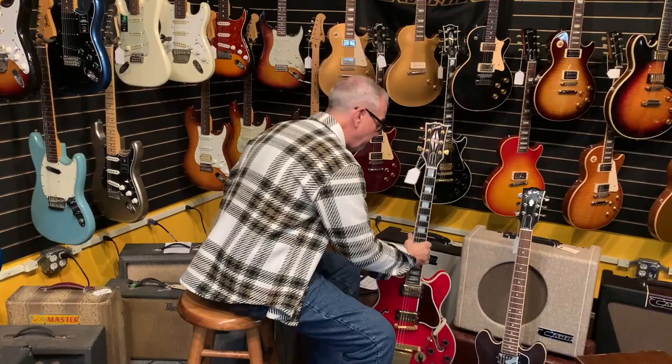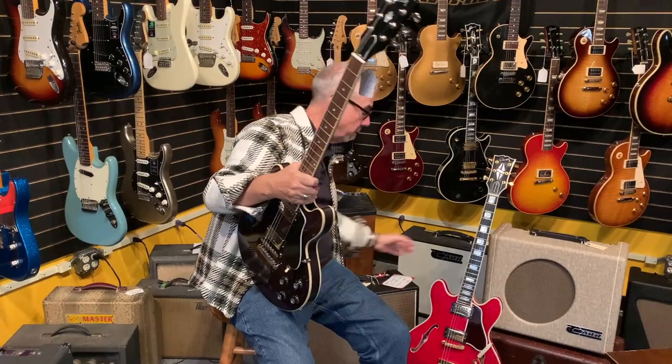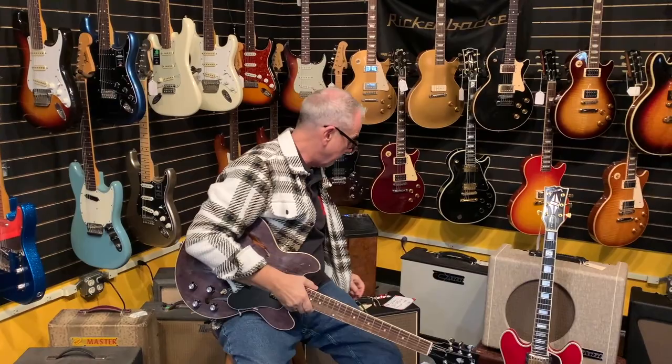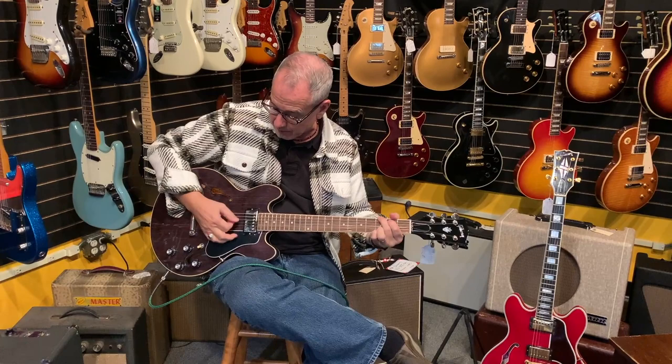This one still has the original receipt inside the case from when it was bought in 1980, and they've gone up a bit in value. One other thing I want to show you really quick since we're talking about oddball 335-type things or ES models — this is a 339, and you guys can see how small it is compared to the other one. This is quite a bit smaller, and this appeals to a lot of people because it fits and tucks into your arm, yet it still has that hollow body with a center block, so it's meant to be nice and sustaining.